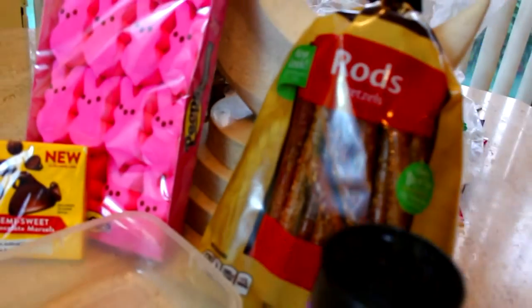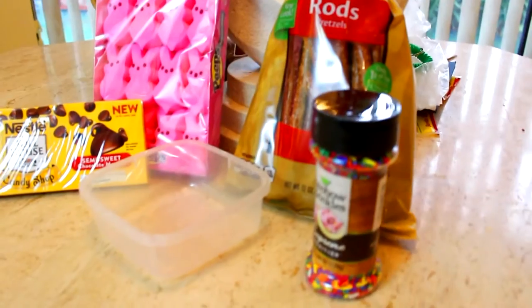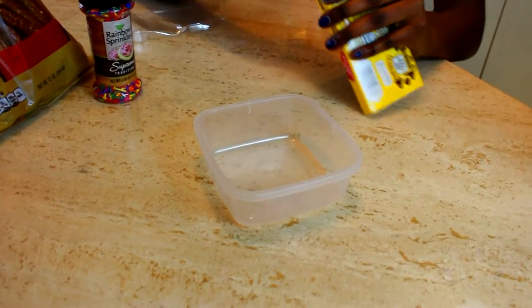Okay, first treat is bunnies on a stick. What you're going to need is some pink bunnies, rods — the pretzel kind — chocolate chip cookies, and some sprinkles.